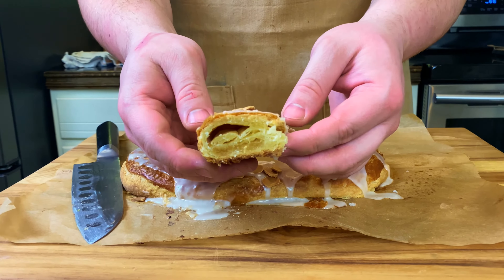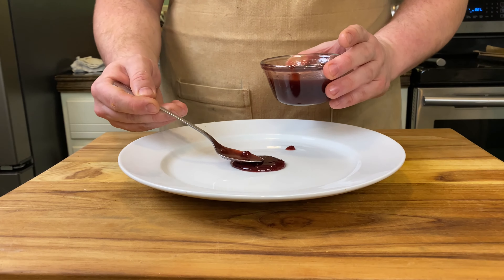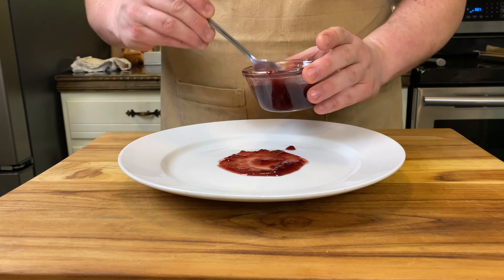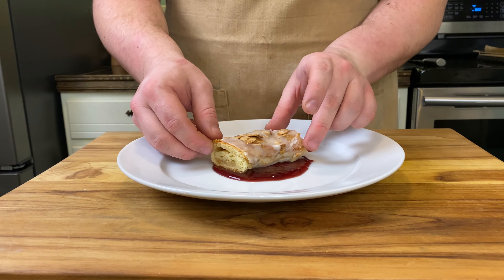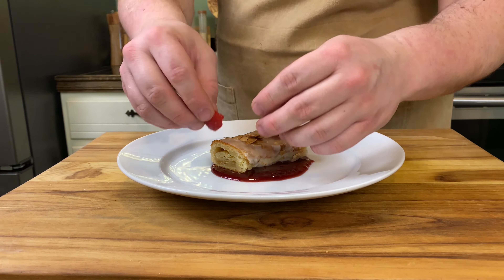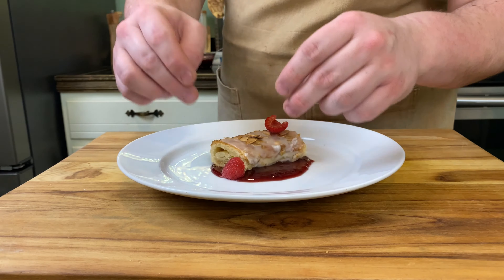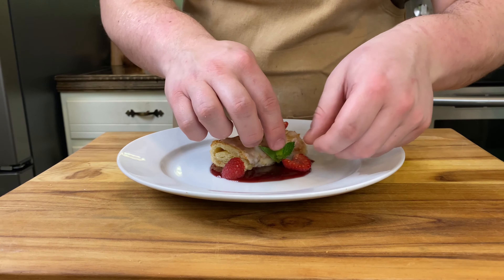There you have it — a homemade Kringle. I wanted to elevate it a bit, so I paired it with some raspberry compote, since almond and raspberry go great together. I plated it up all fancy to put a different spin on it, turning a simple pastry into a beautifully plated dessert you could find at a nice restaurant.